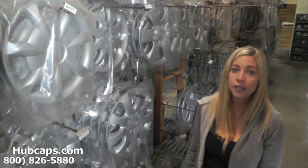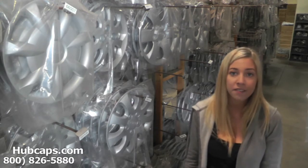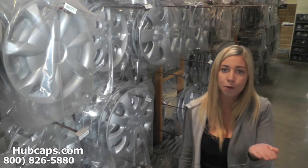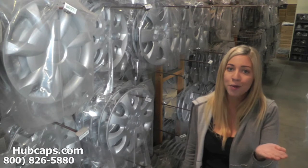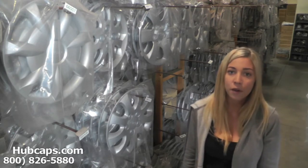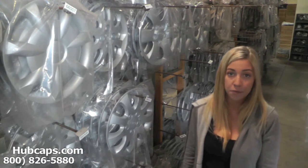If at any point in this video you would like to visit our website to see more of the Suzuki Swift hubcaps we have to offer, please click on the link I have provided you with right here in the bottom right hand side of your screen. This link will take you directly to our site where you can then find the hubcap that you're missing.